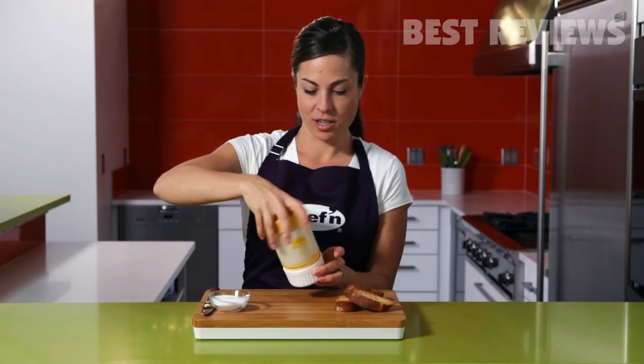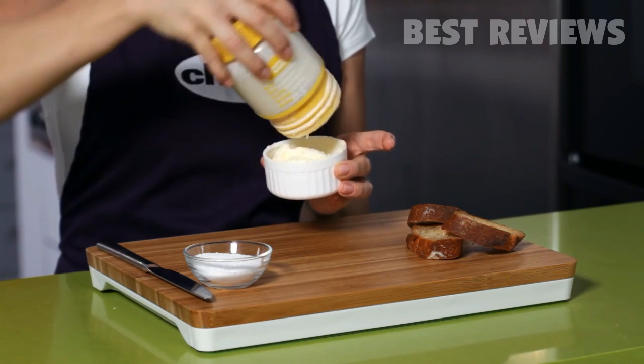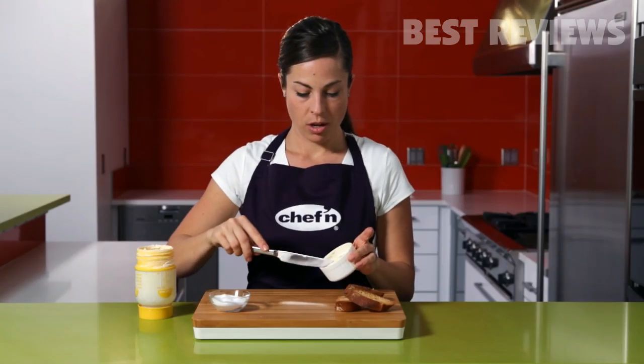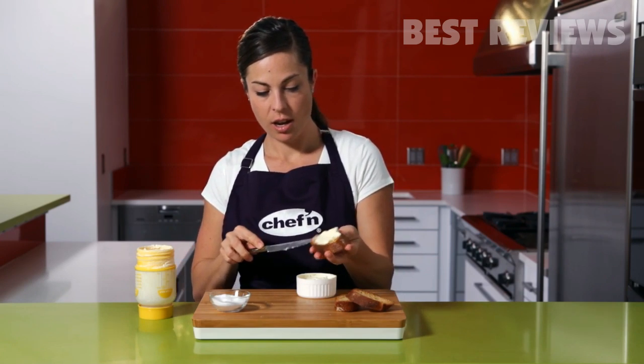Twist off the top of the maker and you'll see the butter collects in the ramekin on the bottom. Now salt to taste. Spread and enjoy.